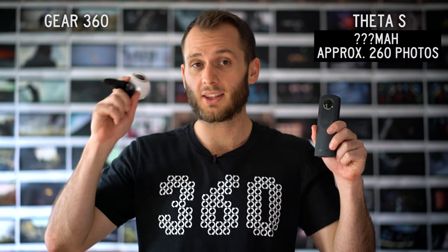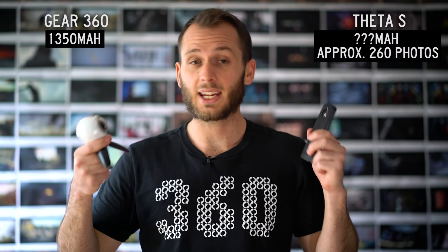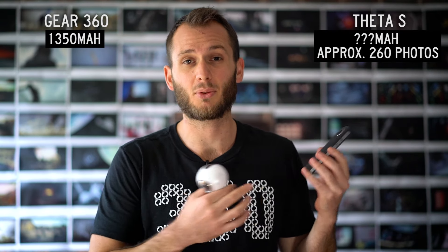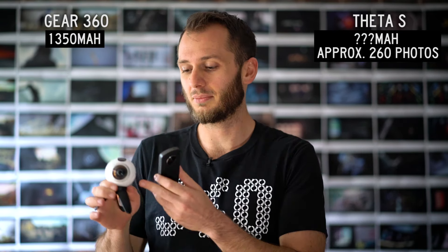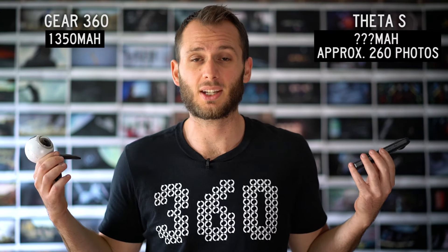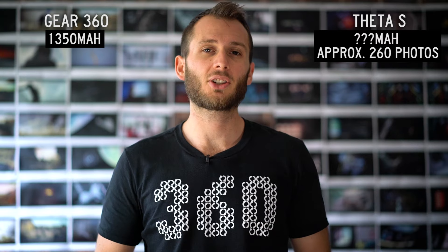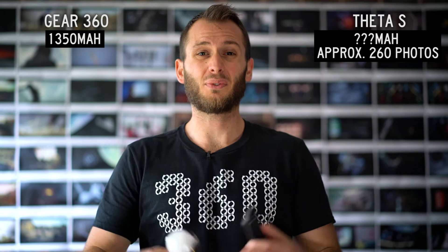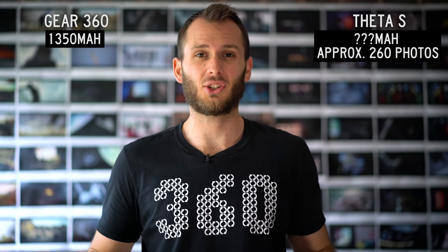Next we have battery. The Theta S has a built-in battery while the Gear 360's is replaceable. Again this hasn't really been an issue for me because I can just charge my Theta S with a portable power bank. Yes you can replace the Gear 360's battery and that's definitely handy, but it's essentially the same process — you're just recharging. So battery is just not a huge deciding factor for me, and for most people this is a non-issue.